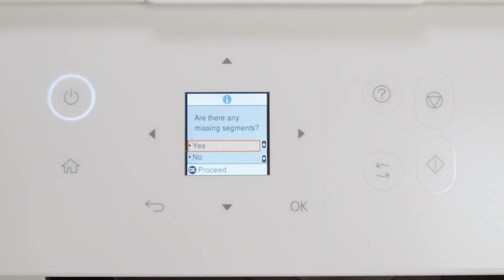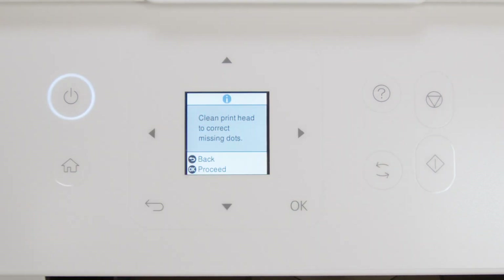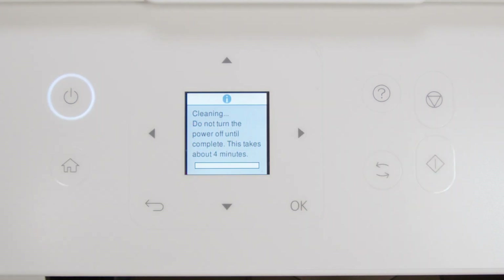Select Yes, then press OK. Select Cleaning, then press OK. Then press Start to clean the printhead.